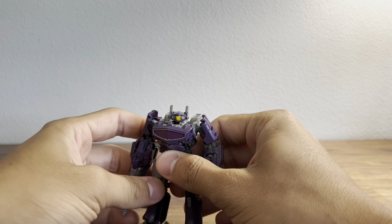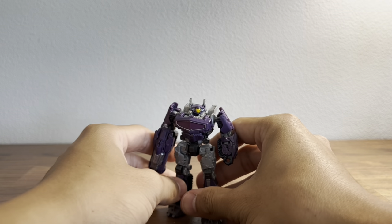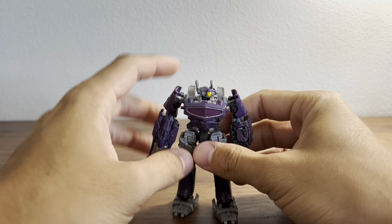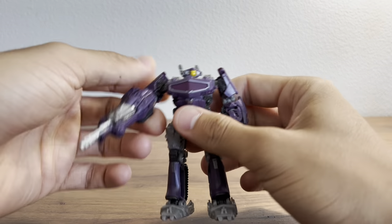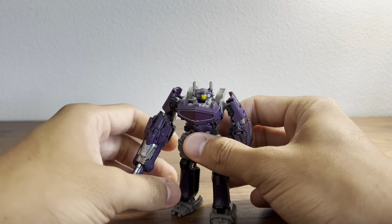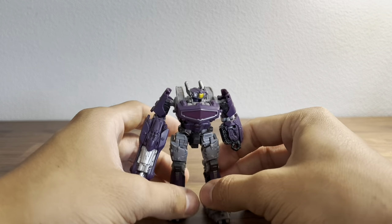Moving on to the figure — here is little Shockwave and he's a cool figure. He's got lots of detail surprisingly for such a small figure, and I mean he's great.